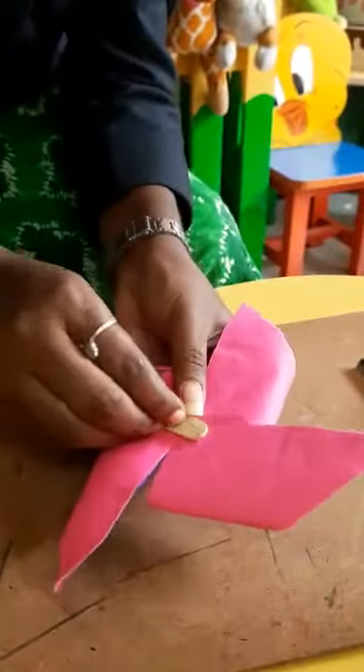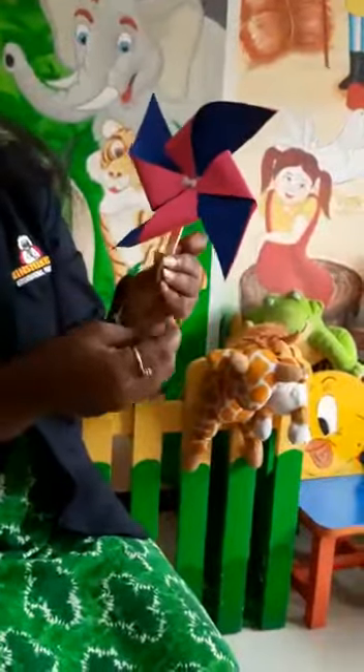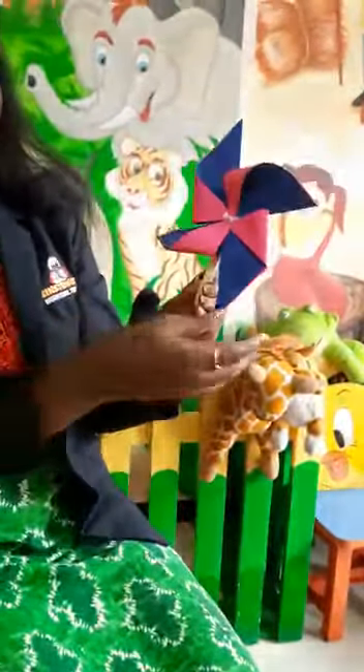Rubber. That's it — see, our pinwheel is ready! Your kids can fly this in the evening, or they can stand in their balcony, or they can hold it in front of the fan so that it will spin like this.